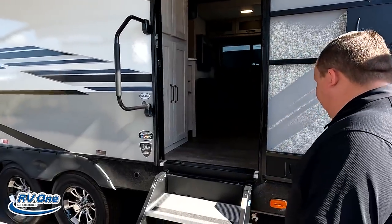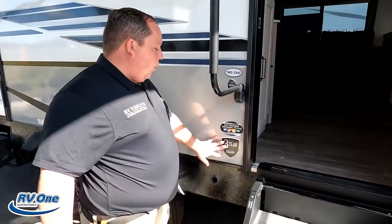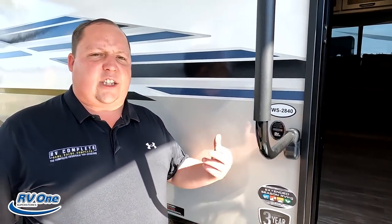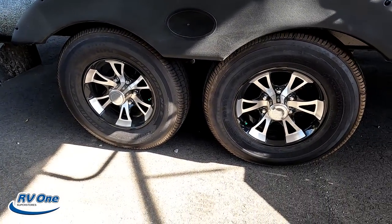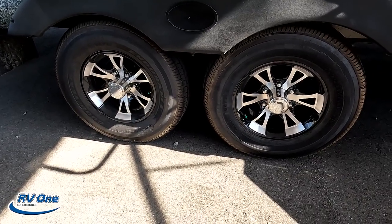Right here we do have these nice Moryde step-above steps. Three-year structure warranty, one-year tip-to-tip warranty. And it does have the extended season enclosed underbelly package, which means it has the heated enclosed underbelly with heating pads on the tanks. And look at these tires — they're Goodyear ST225-75R15. I love those.